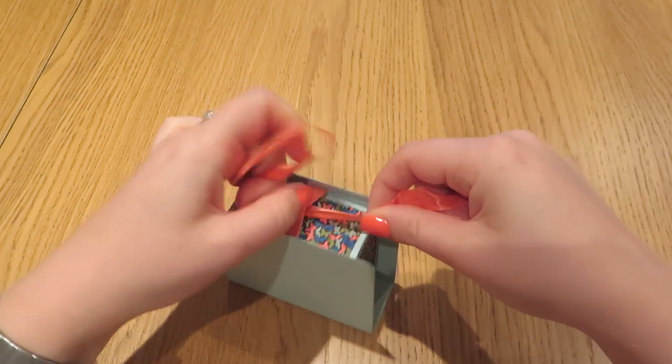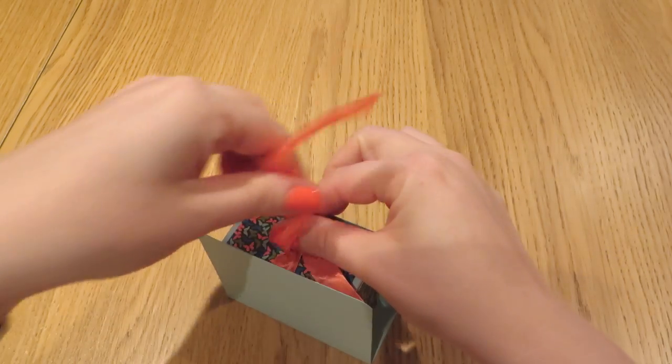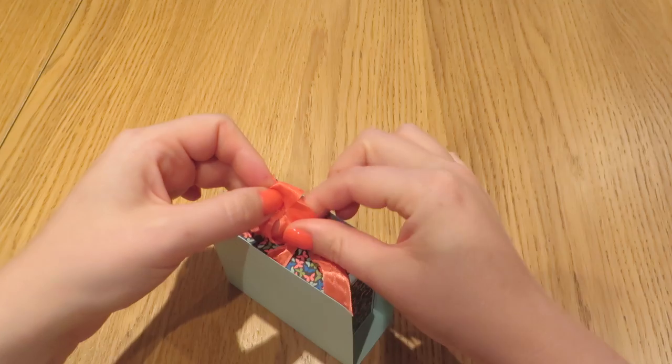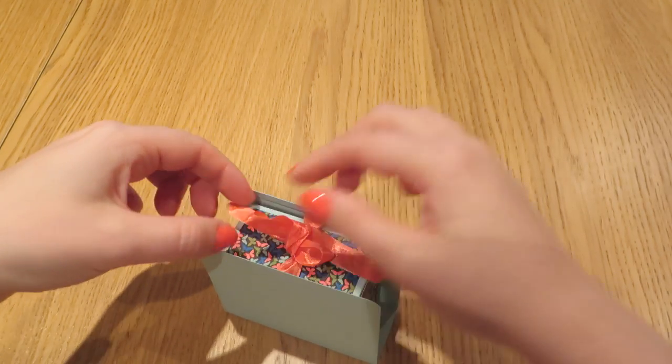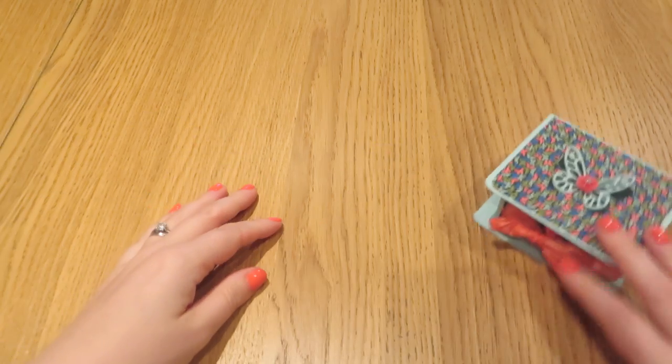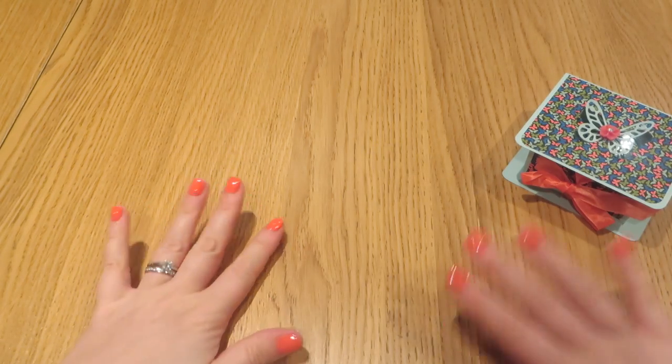It would also work quite well just on your desk. You could probably put paper clips and things like that in just to make your desk a little bit more special. I'll pop back to the side and we will show you how we made it.